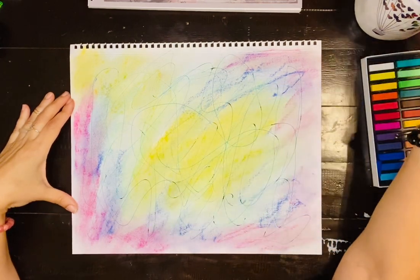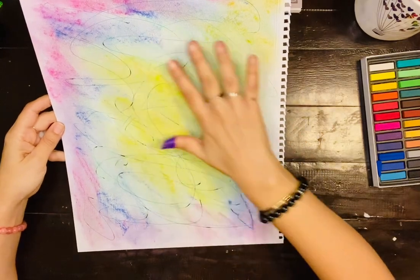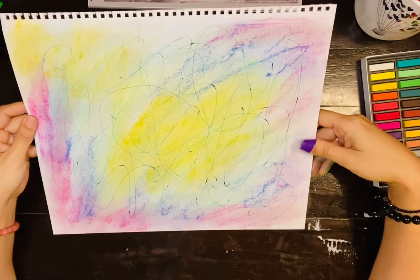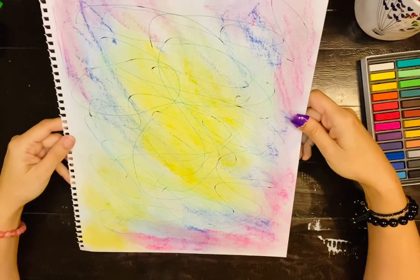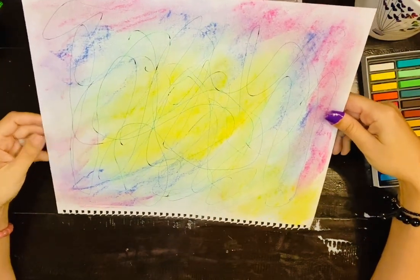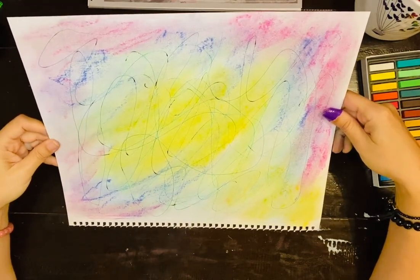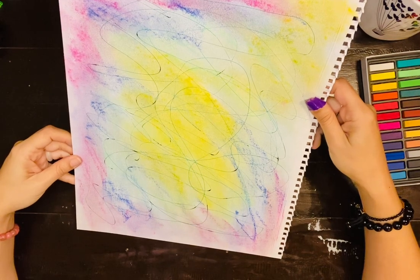After I'm done scribbling, I stop and look at my creation. I'm going to look around for shapes, numbers — anything that pops up — and see what I see. I see a lot of different things. I see kind of like a landscape. Oh wow, I see a landscape on that side! Use your intuition, because you may also see a word or letters.